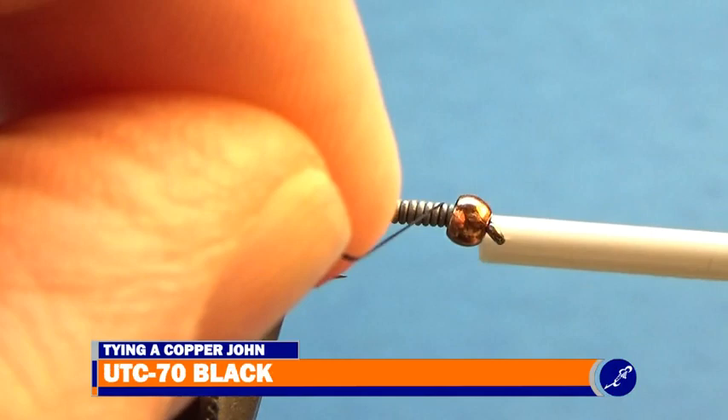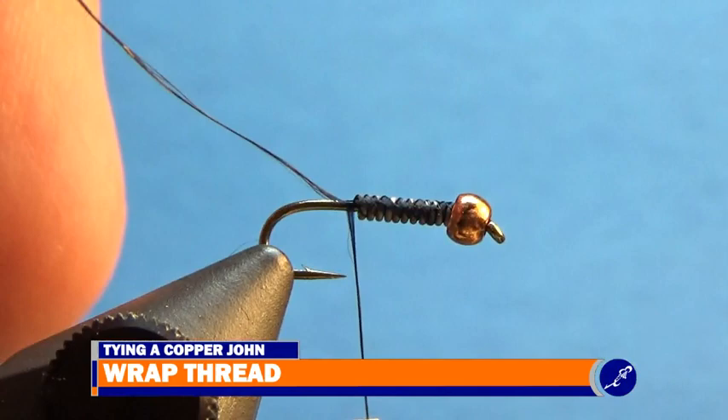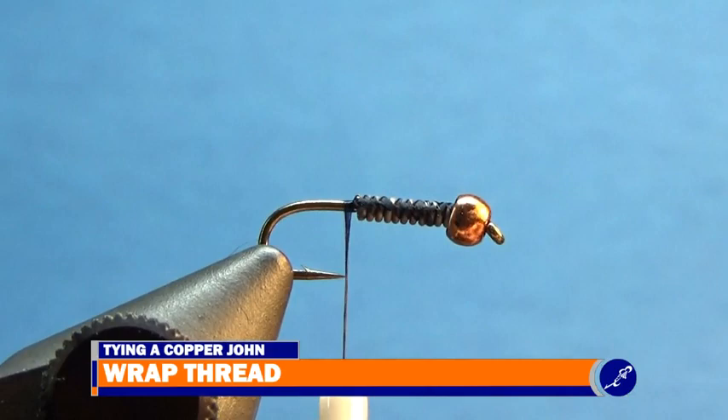I'm starting the thread behind the bead on top of the lead. I don't wrap too tight, because wrapping the thread around the lead wire too tightly will cause the wraps of thread to separate. So I apply gentle wraps of thread to the shank until the thread reaches just behind the lead wire. Now that I am past the lead wire, I tightly wrap the thread around the hook shank to the bend of the hook.